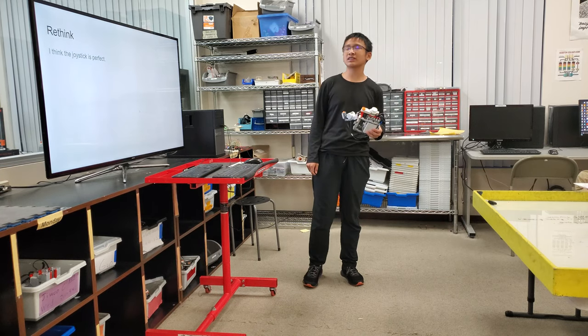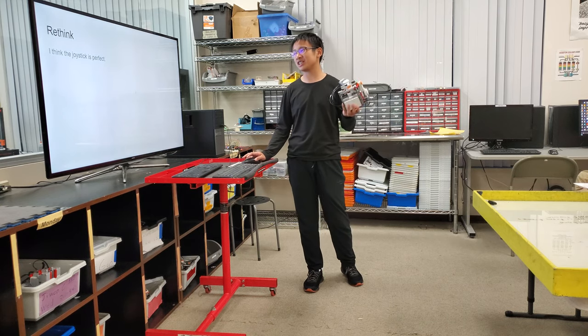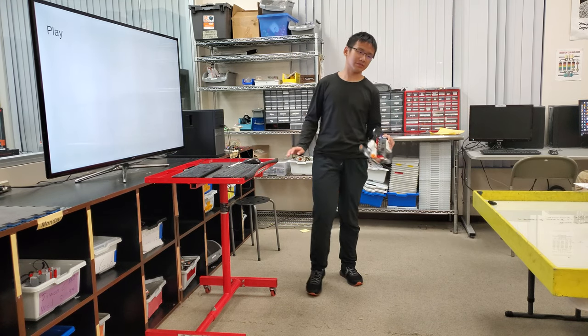I think the joystick is perfect and I don't want to change it. I think I've come up for enough time to control this robot. Thanks.